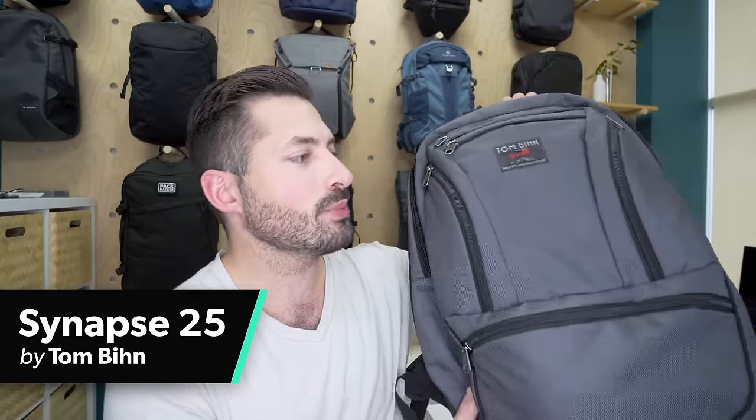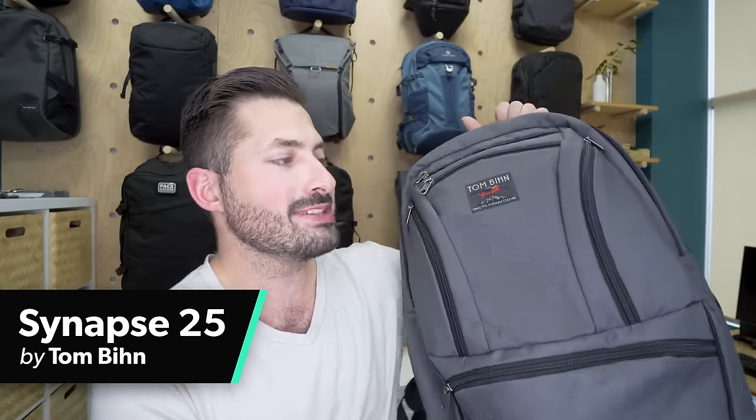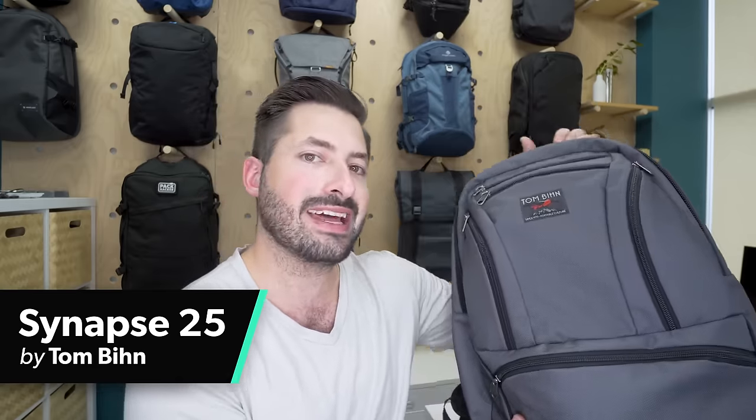The Tom Bin Synapse is a classic backpack and a design that's lasted through the ages. It's optimized for comfortable carry and a ton of organizational functionality as well. So I'm excited to jump into all those details in this review.